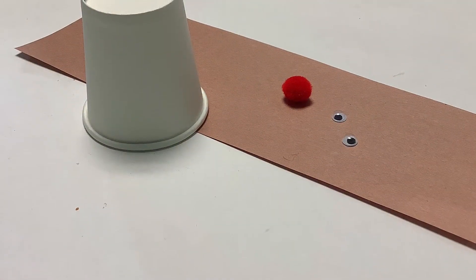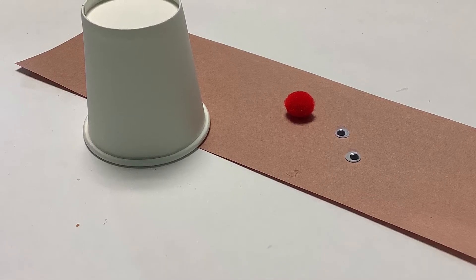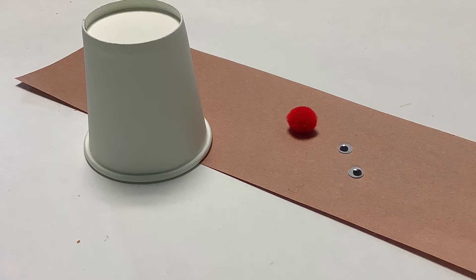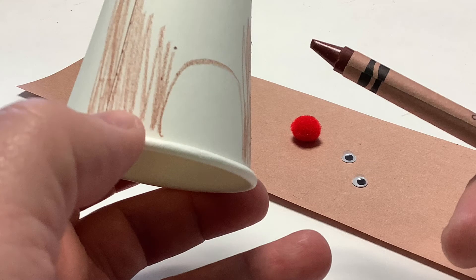Now let's get started. In the activity supply kit you'll find a white paper cup, a sheet of brown construction paper, a couple of googly eyes, and a pom-pom for a nose. You'll also need some white glue or a hot glue gun with an adult's help.